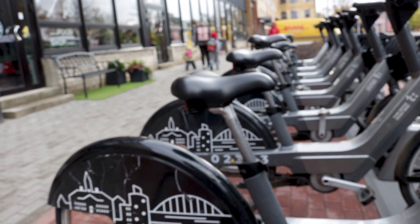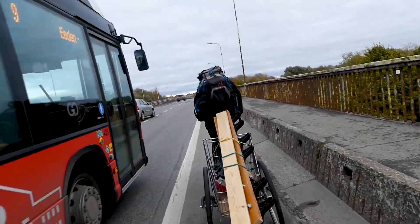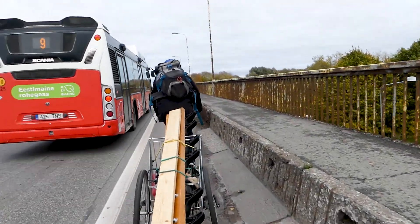Cities should be bicyclized for environmental reasons, but also people like me who failed to attend driving school for two years can stress-free ride around and transport their stuff on bicycle trailers. This is what I had to do for the past two years when I needed to transport something. Recently I made one, and I'm gonna share today how I've done it.